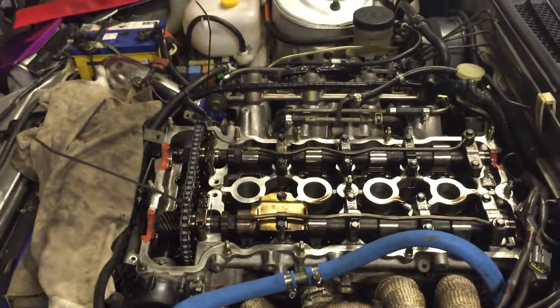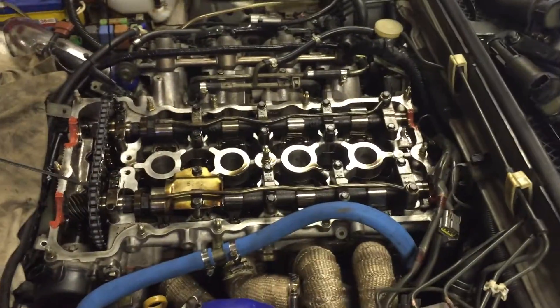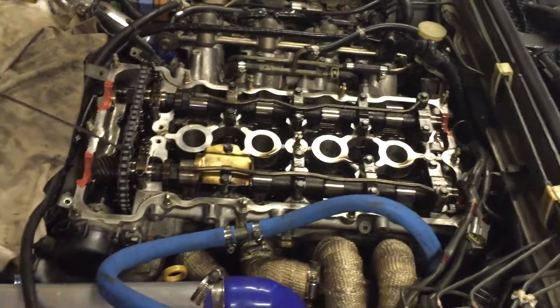Just a quick tip so you don't have to make the same mistake I did and have to pull off your rocker cover again and the cam to replace them. Cheers!